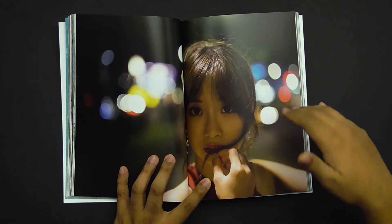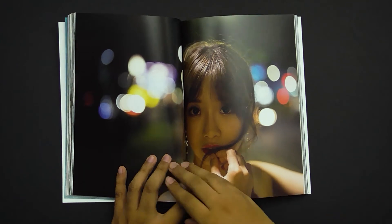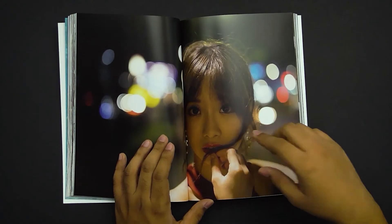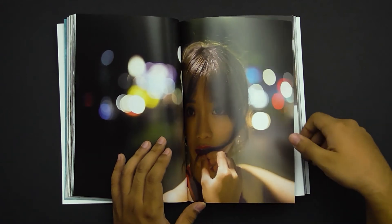Next we move on to this image, which is actually the introduction to a new section. Having lights like this all around, having her earrings — that's a very nice important detail — and having the hair a little bit flowing in the wind are actually big features for introducing the next section. Especially with the dress she's wearing right here, you can see she's going to take a night on the town.